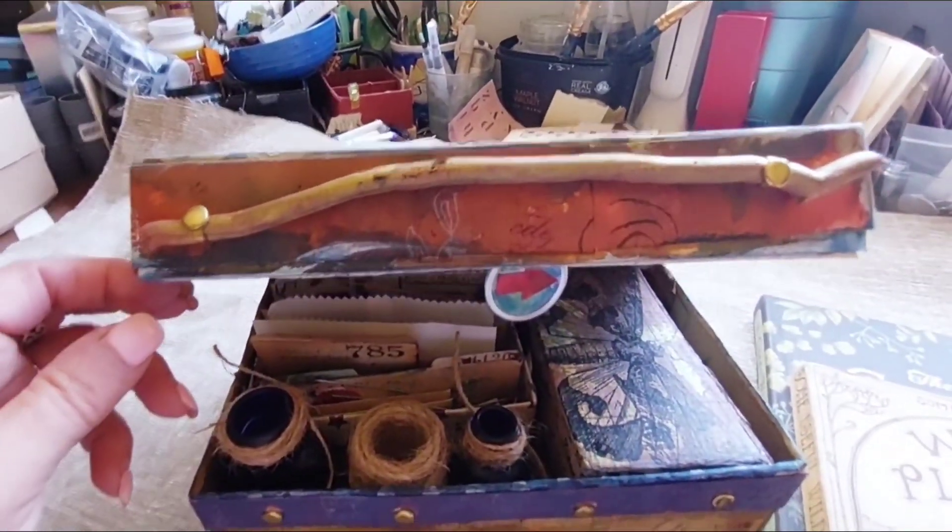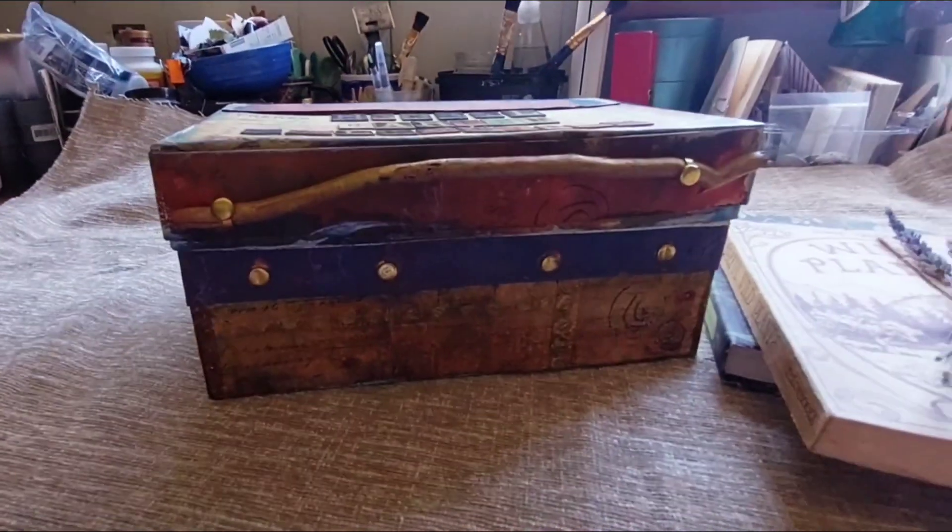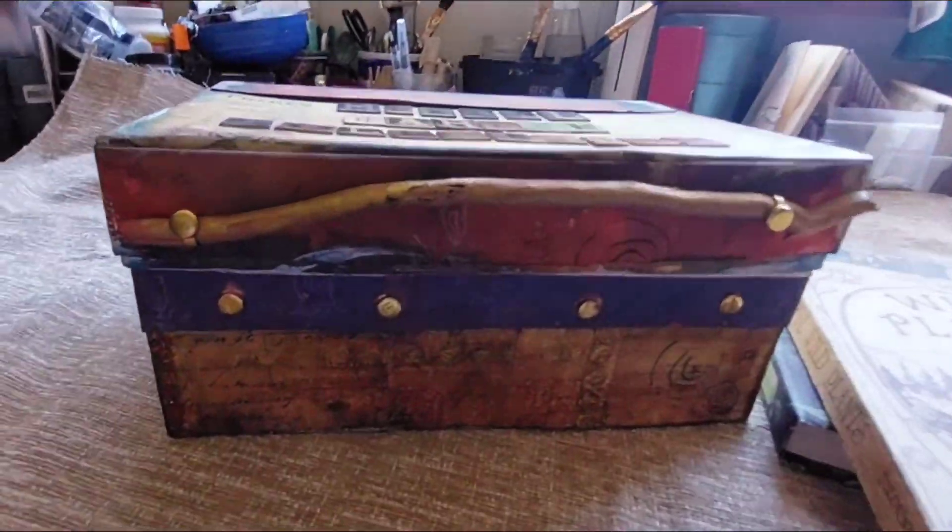There's a little stick handle, and it opens like this.